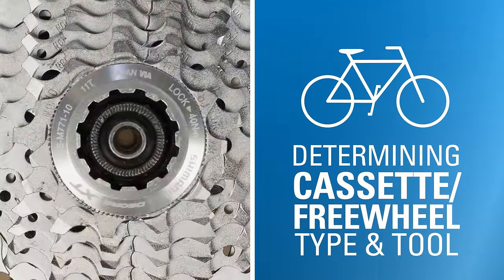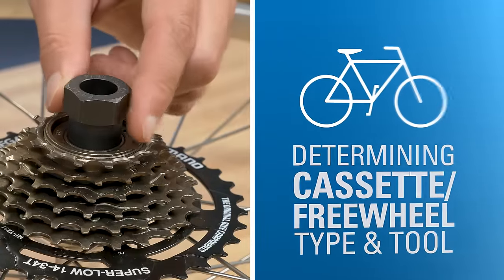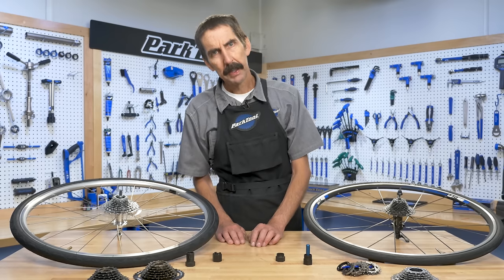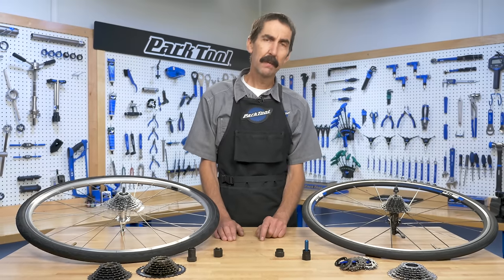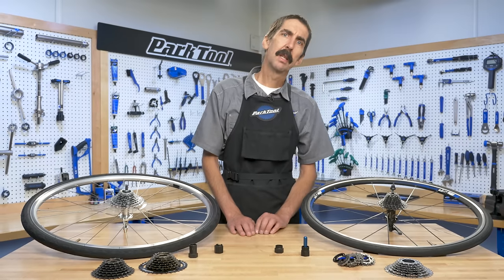This video will help you determine which type of cassette or freewheel you have and what tool you will need to remove it. Hello, Calvin Jones here with the Park Tool Company. We're going to take a look at the differences between the freewheels and the cassette systems, as well as many variations of each. We'll also help you determine which tool you'll need for removal and installation.